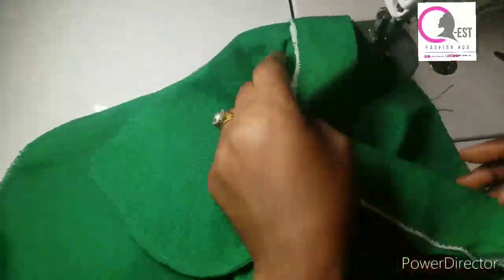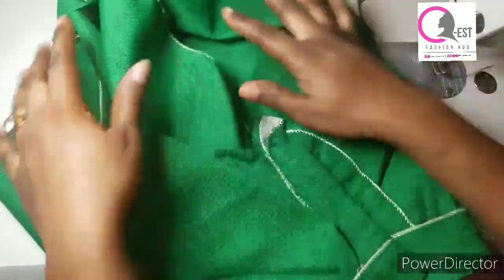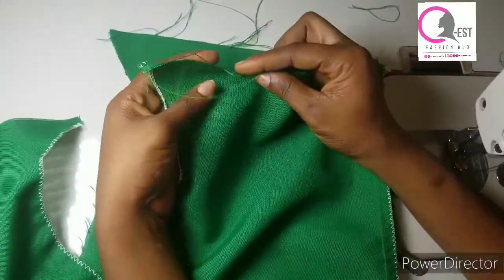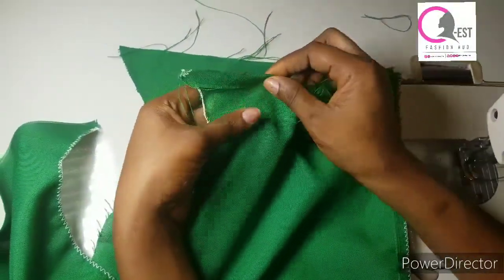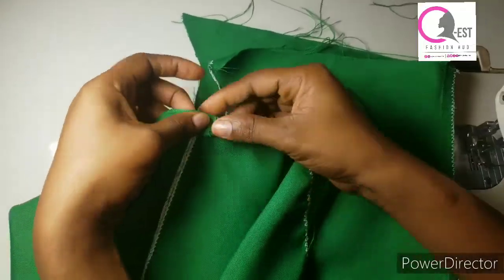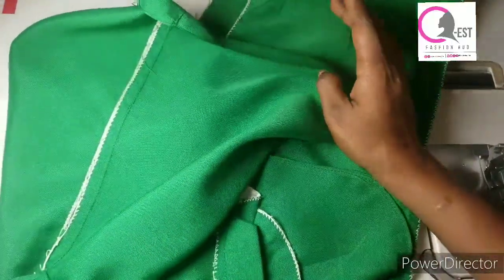Once I'm done, this is what we are going to have. Now I'm going to hem the bottom part — the lower part — by the allowance I left, which is two inches. I'll fold half an inch and fold 1.5 inches. I'll do the same thing to the other leg. Then I'll come back to show you the next step.